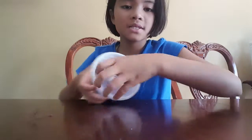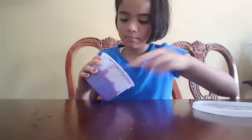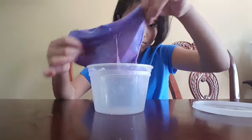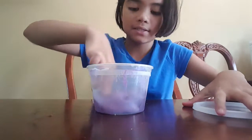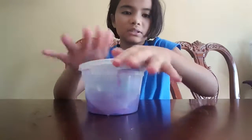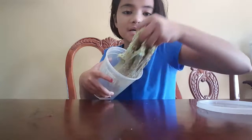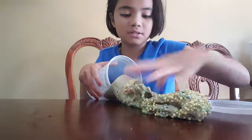Moving on to our next slime — this is my fluffy slime and it's purple galaxy, and it's really spooky, but I'm gonna activate it after this video. This one's my chocolate milk slime but it has foam balls in it.